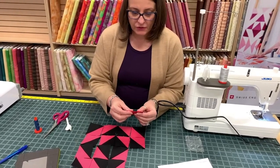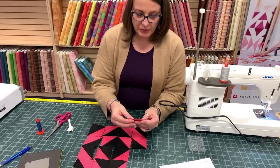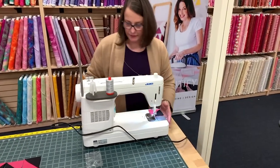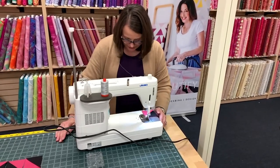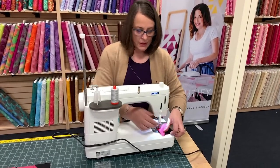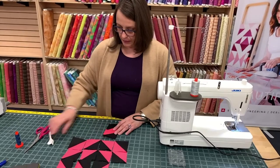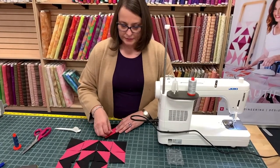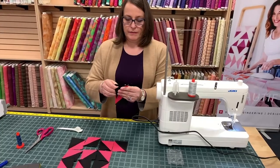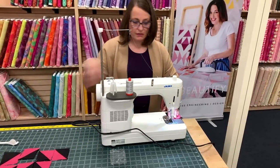This one I'm going to piece in rows. Normally I would piece in sections, but this one I'm going to piece in rows because I want all of the seams to line up on this one. The nice thing about having this cutter is you can sew your one piece, press your seam, and then make sure you're sewing the next one the right way. Because sometimes something happens and blocks get turned around.